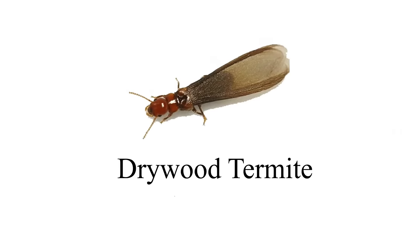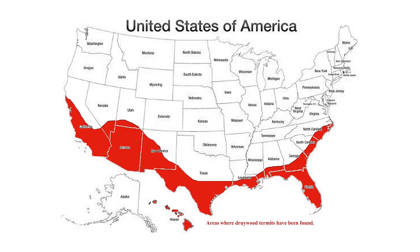If you want to tackle this problem yourself, the first thing you need to do is make sure that you actually have dry wood termites and find out where they are located. Most people discover the problem because they find dry wood swarmers or the wings from those swarmers. Swarmers are reddish in color and have four wings of equal length. Dry wood termites are typically only found in certain areas of the United States, so take a look at this map — if you are not in the red area, you probably do not have dry wood termites.